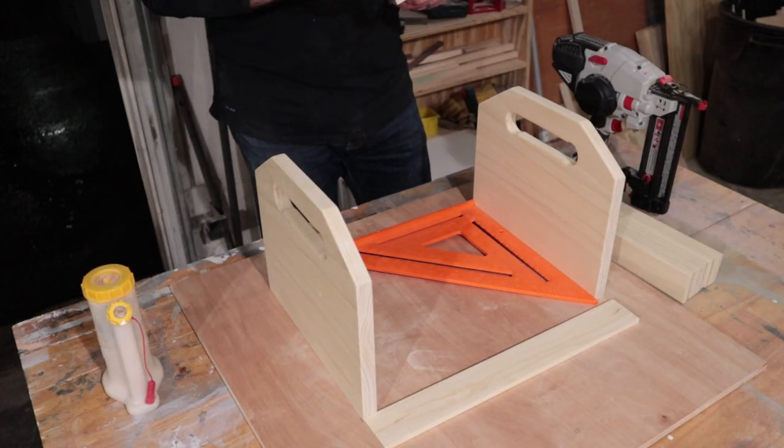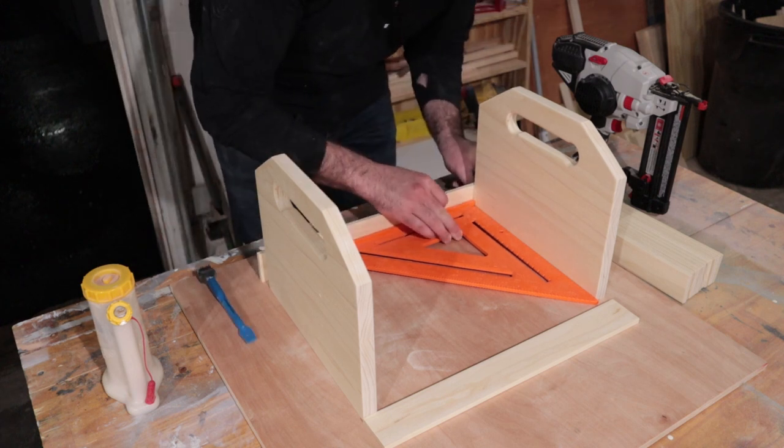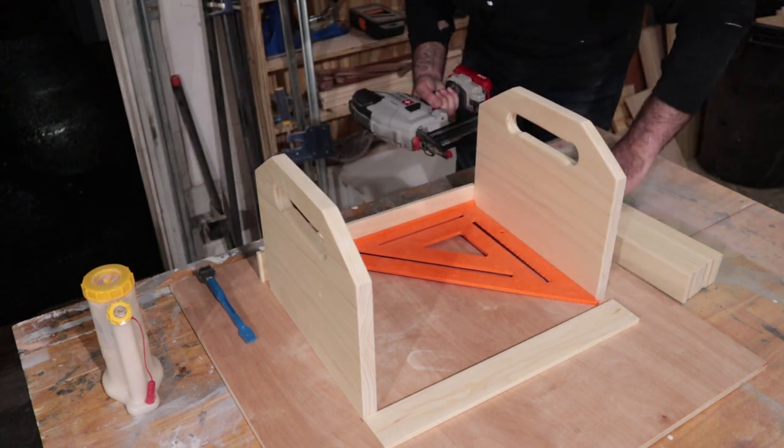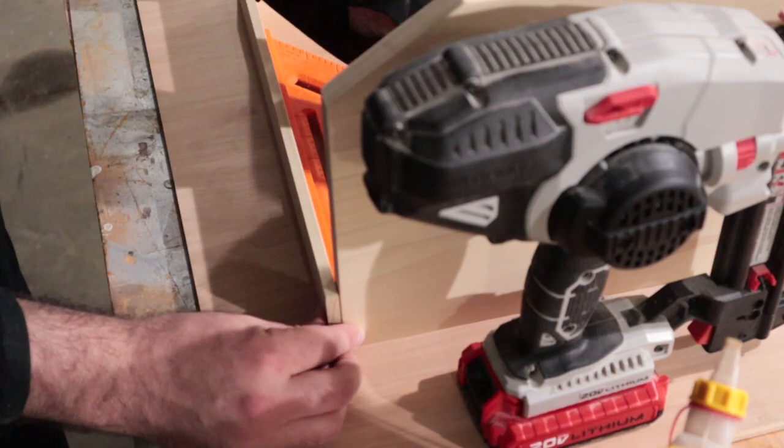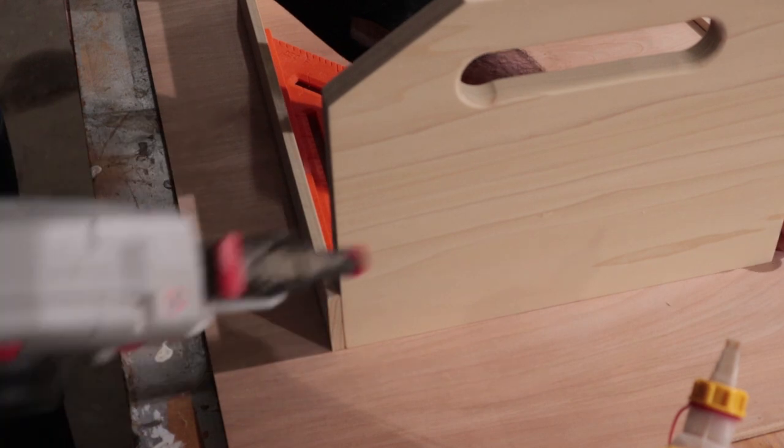Now it's time for assembly. I used glue and brad nails to hold everything together. The first two slats are definitely the most tricky since there's nothing keeping the sides together. I used my speed square to make sure everything was square.